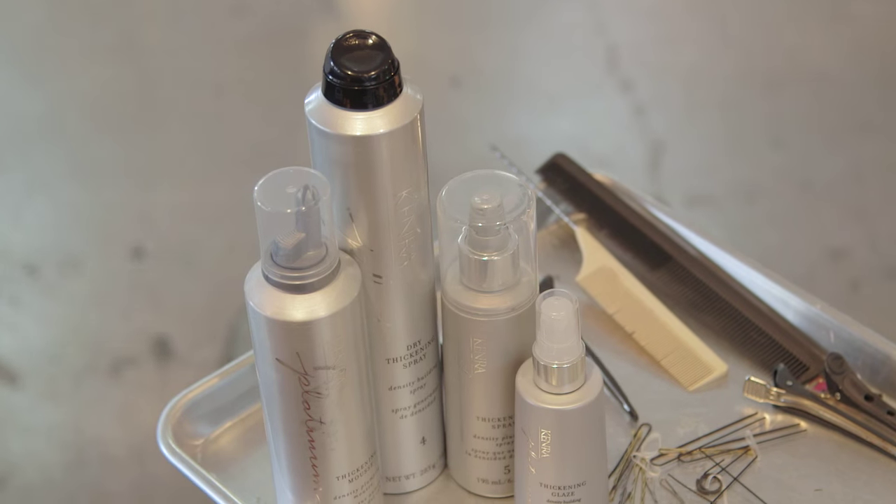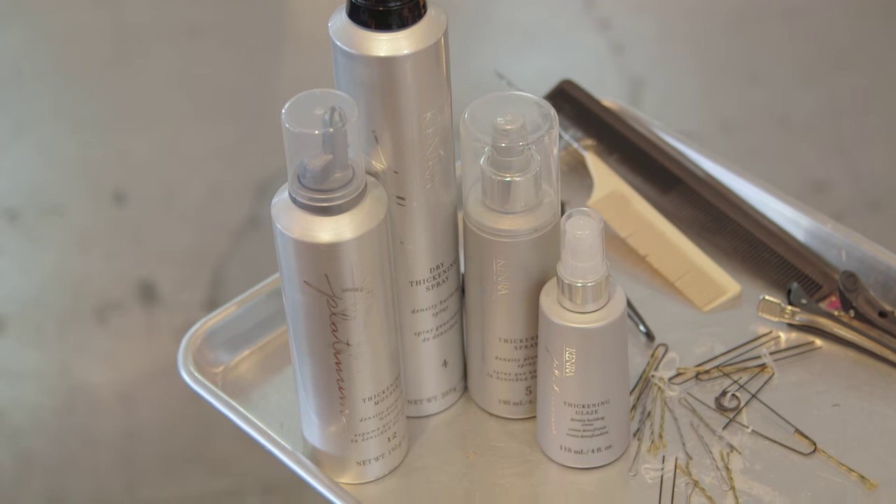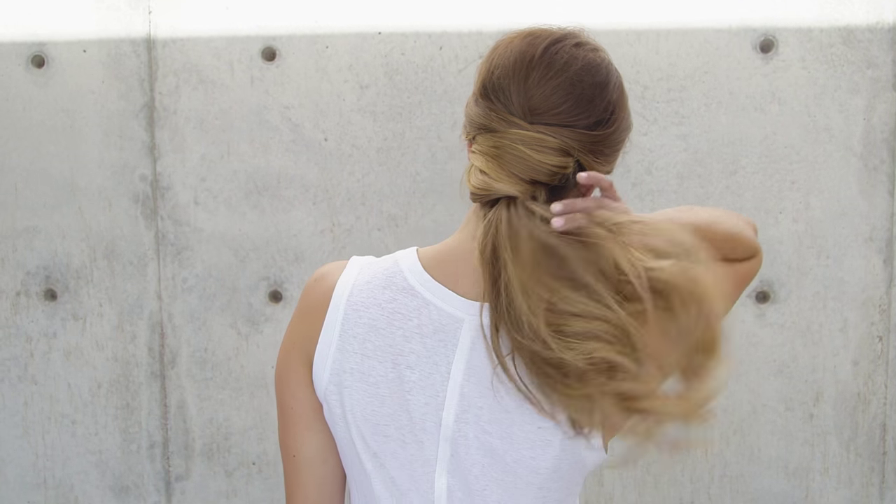Hey everyone, this is Jenny Strebe with Confessions of a Hairstylist and I have my girl Lola here with me. She is with WhatLolaLikes.com and we've teamed up with Kenra and we're going to show you guys a really fun casual ponytail hairstyle, perfect for back to school. So let's go ahead and get started.